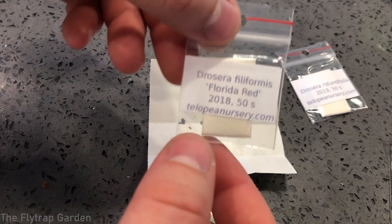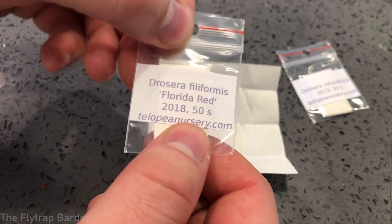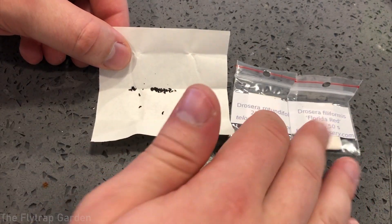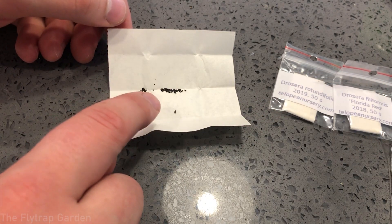This was purchased from Telopia Nursery dot com — I think this guy is in Bulgaria. The other seeds I won't show you because they're microscopic, but now let's go set up the pots and get everything ready.